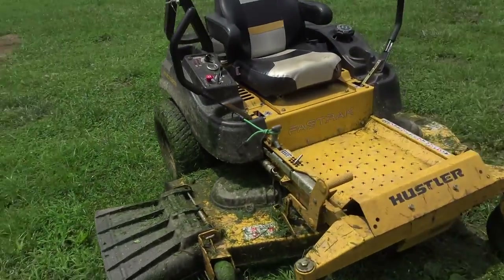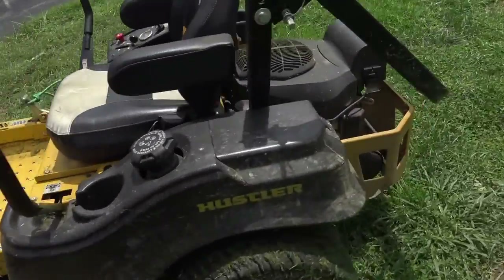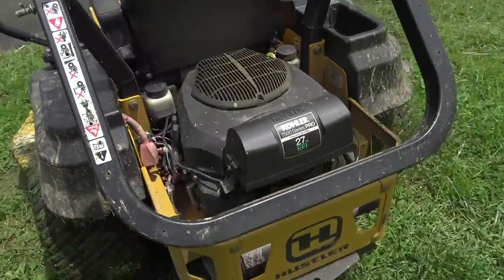Then I'm going to stick the X-Blades on, mow four strips, and see what they look like, see if there's a difference in any of it. Right here is the mower we're using. It's a Hustler Fast Track, 60-inch cut, 27-horsepower Kohler BFI.